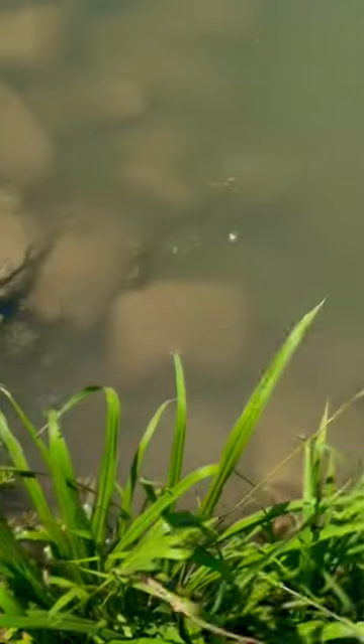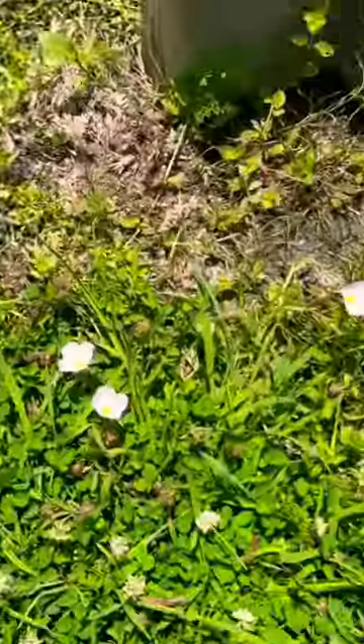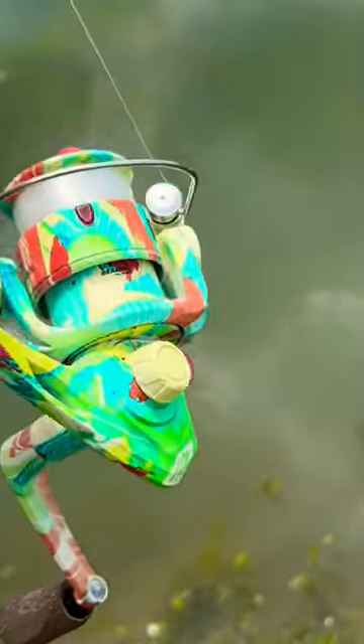And then the next day I caught a little baby bluegill and then another little baby bluegill on the curly tail. And then I caught this super fat baby largemouth. This guy is definitely a future 10 pounder. So today...